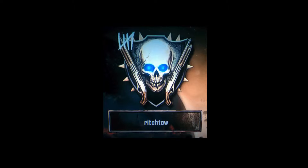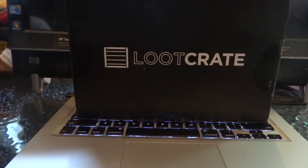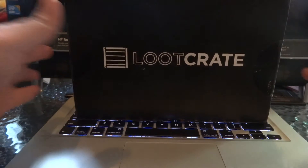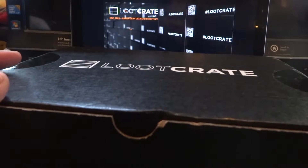Ladies and gentlemen, my name is Rich Toe, and I'm back. Alright guys, it's that time of the month once again for a new Loot Crate unboxing. This month, for the month of August, the theme was superheroes. Last month's theme was villains, so I am excited for this one. Once I heard that it was superheroes, I had to get it. I'm more excited because Loot Crate has an exclusive Funko Pop exclusively for Loot Crate. Let's just get to the unboxing.